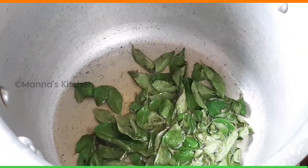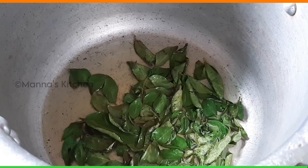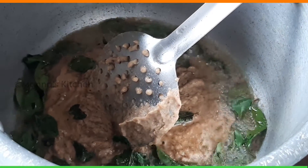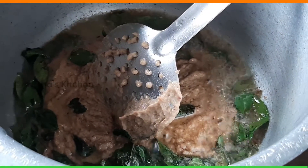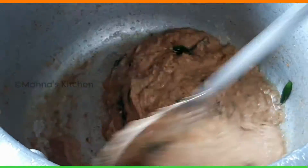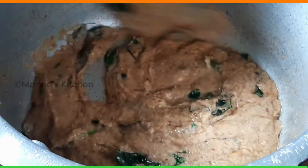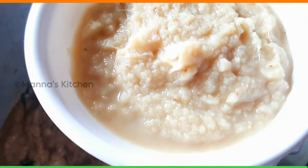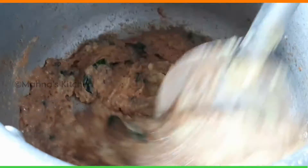After adding the paste in the pan, add the paste in the pan. After adding the paste in the pan, add 2 spoon paste in the pan. You can add the paste in the pan.